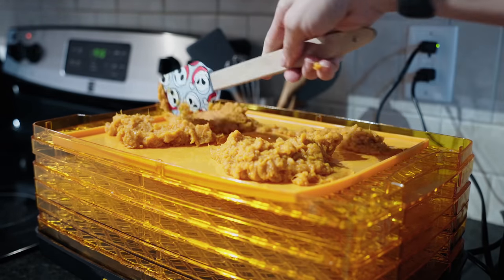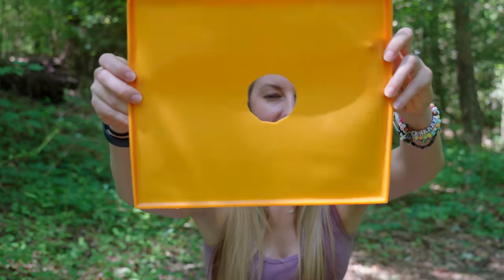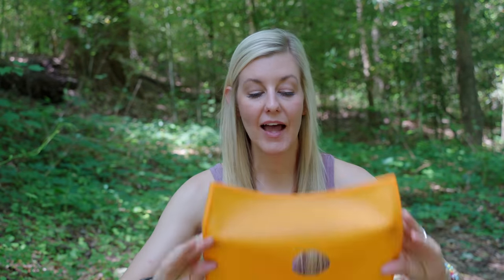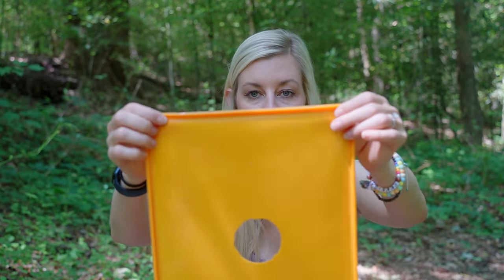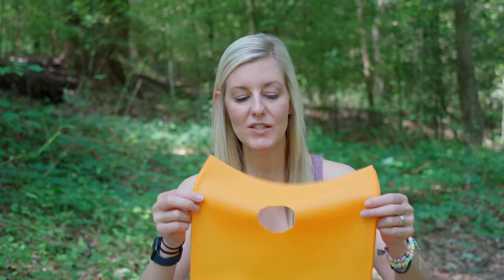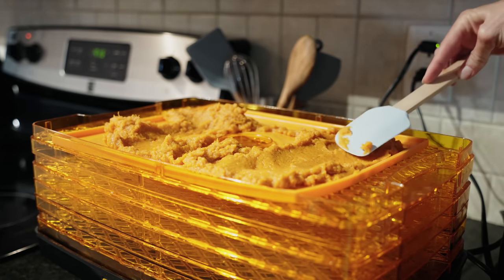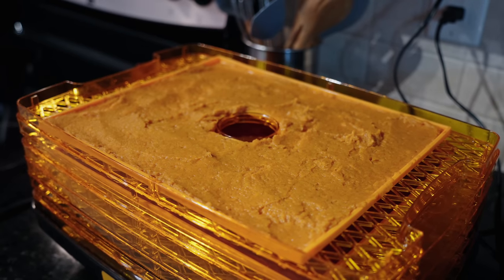Once you get your mixture as smooth as possible without big clumps, spread it as thinly as possible on a dehydrator tray — either on parchment paper or on fruit leather trays ordered from Amazon. The leather trays have a little border edge so you don't have to worry about sloshing or spilling. This particular tray wasn't a perfect fit for my dehydrator, so I didn't maximize my yield. If you can find leather trays made specifically for your dehydrator, that would work better. Aim for about an eighth of an inch thick — the thinner it is, the quicker it dries.